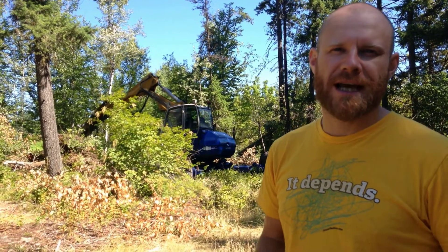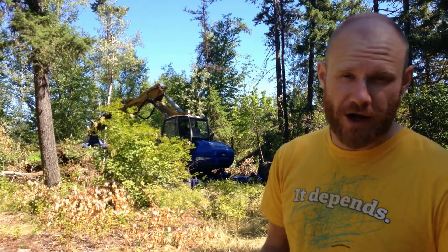Hey everybody, it's Jabronakowicz here. We are on a property in Deep Creek, which is in British Columbia near Vernon and Salmon Arm/Armstrong area.